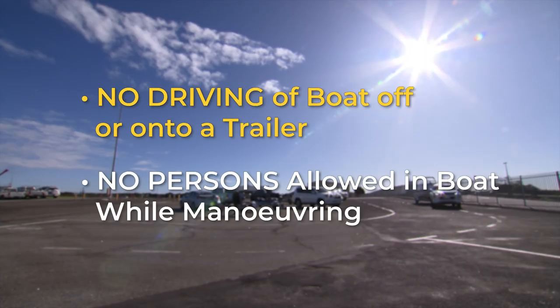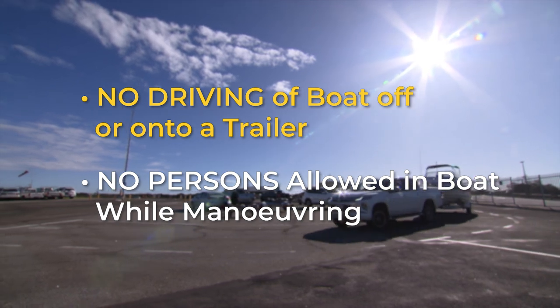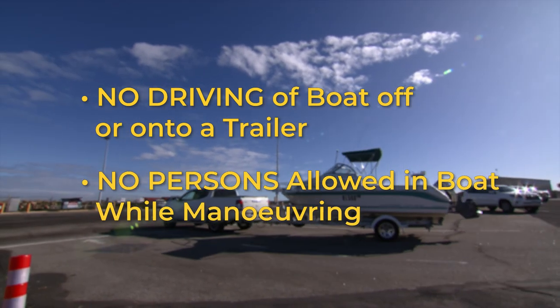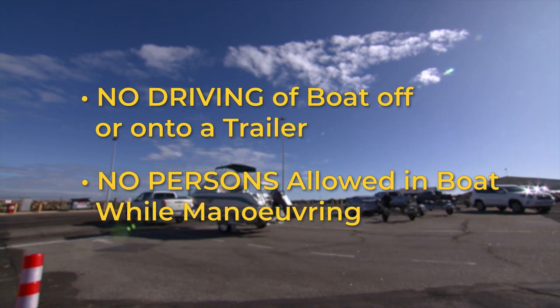Please remember that driving your boat off or onto your trailer is not permitted at any time. In addition, having any person in the boat during any manoeuvres while on land is also not allowed.